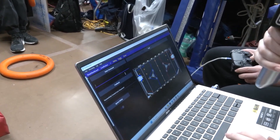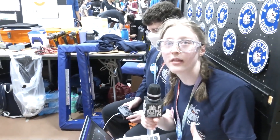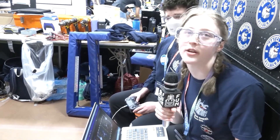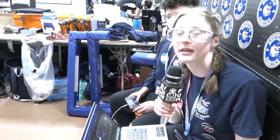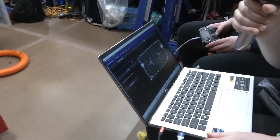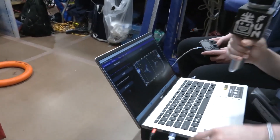One of our biggest things was using Path Planner to create our path segments, so we can have a path from, say, one to A, and then chain it with other paths to create a longer, completely customizable sequence. Shout out to 3015 for Path Planner — thank you, 3015.